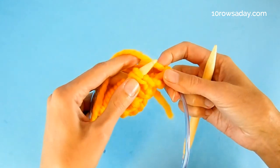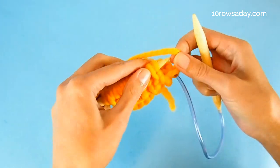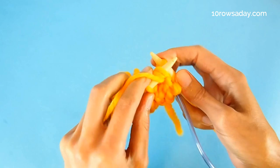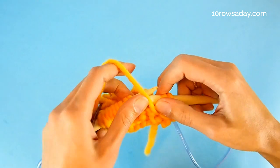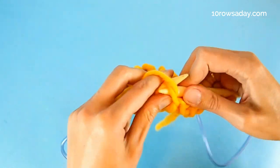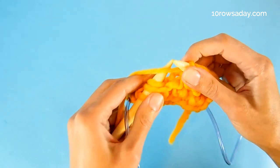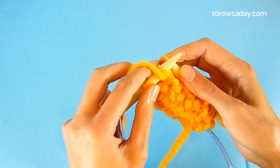Round four, the last round of the pattern repeat: purl two stitches together — that's a regular stitch plus a yarn over, the groups you can clearly see on the needle. Then slip one purlwise with the yarn at the front of the work and make a yarn over. We add a yarn over to every standalone stitch we see on the needle. The yarn stays at the front at all times during this round. Continue — purl two together, slip one, make a yarn over — until the end of the round.